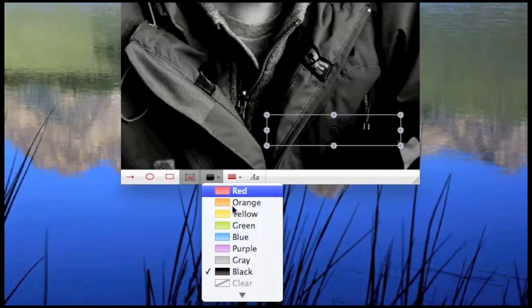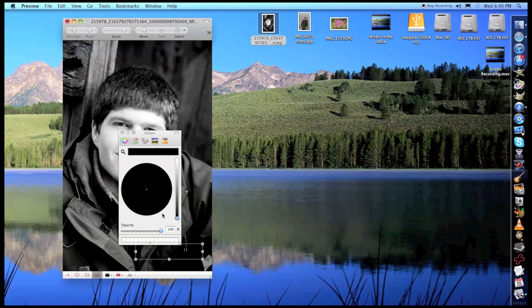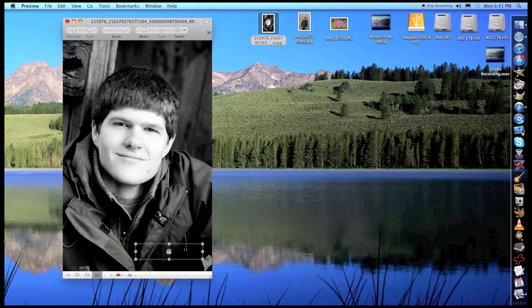So I'm actually going to switch to white so I can actually see it. Click on More Colors here to get a better color spectrum. Do white and click back there. And with that simple of a thing, I can add text to a picture. And there you go — that simple.